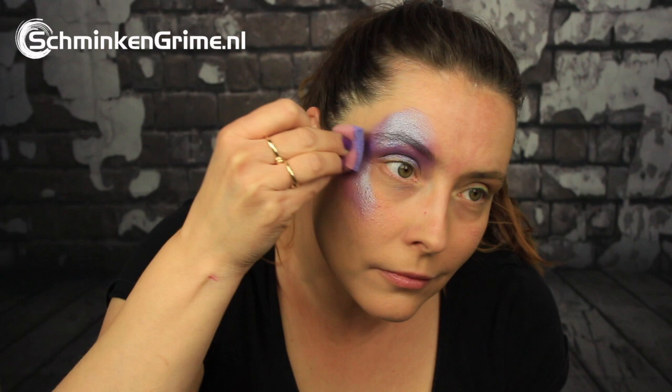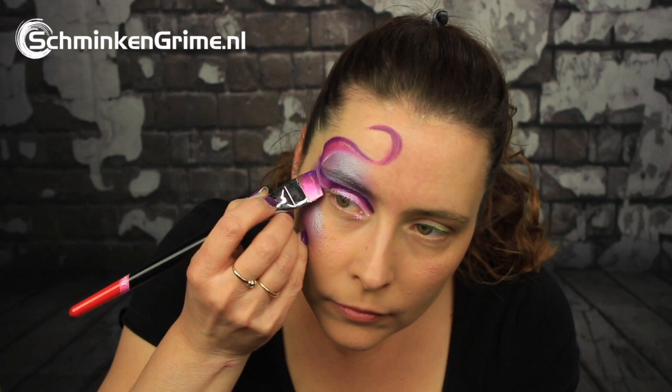The first step is to create the base shape on the eye and on the cheek. This is done with a face paint by Superstar called Crystal Jubilee. Once that base is on there, Simone continues to that wonderful split cake by Fusion called Rich Orchid, and she is using the Simone number three brush to get the colors on the skin.